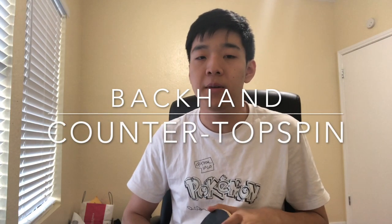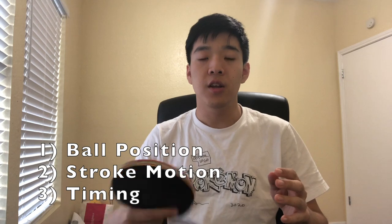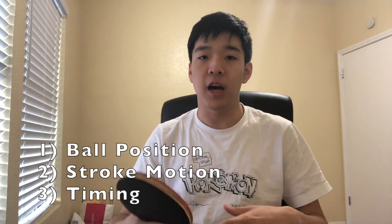This video is about the backhand countertopspin. This stroke is really important in matches because in every backhand rally you want to get the advantage and win it from your backhand, or set up for a forehand kill. To reach a higher level you need to master this technique. I'm going to break it down into three major components: position, stroke motion, and stroke timing, and then offer some drills at the end.